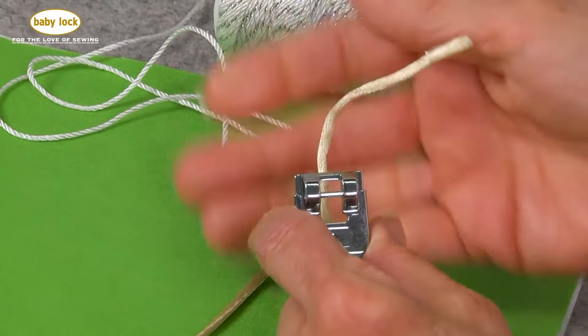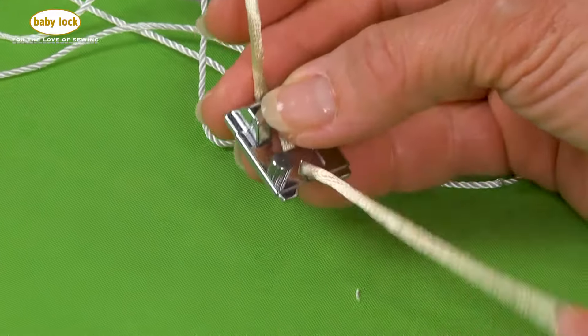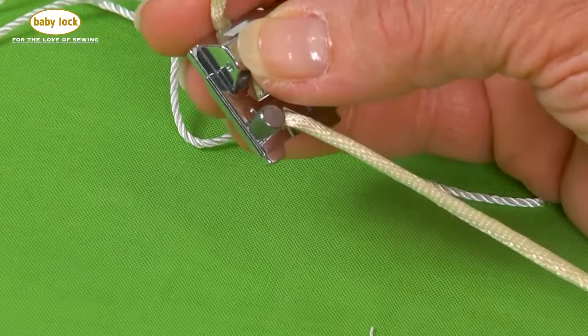It's actually a great idea to feed the cord in before you put this foot on the machine. Now that I have it threaded, let's take this over to the machine and see how it works.